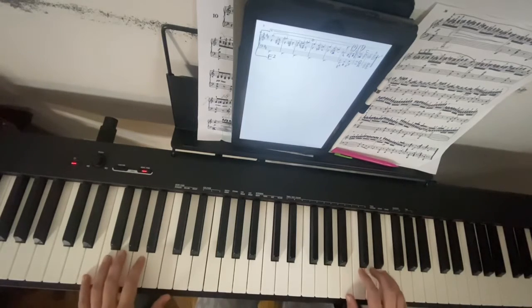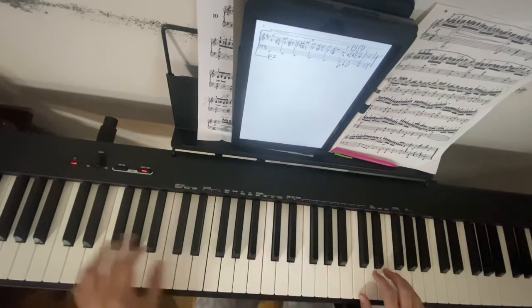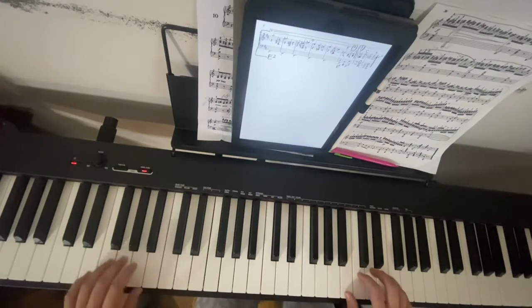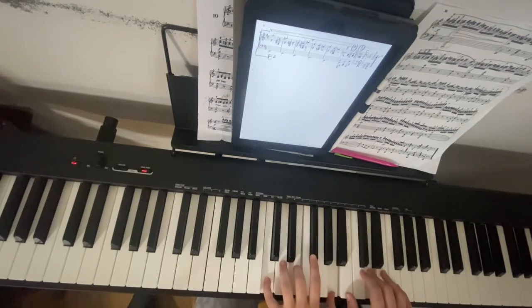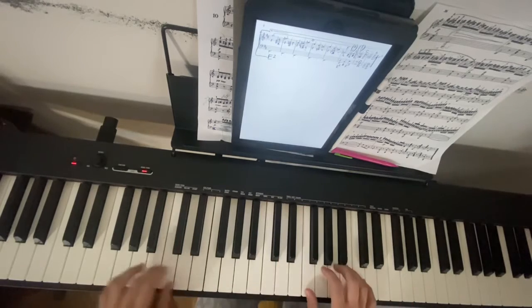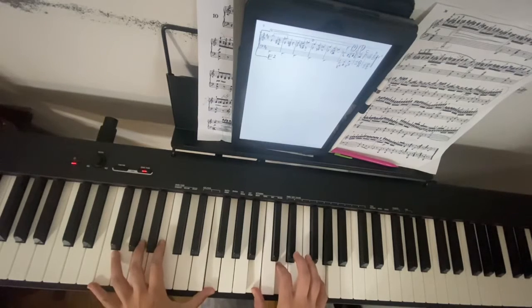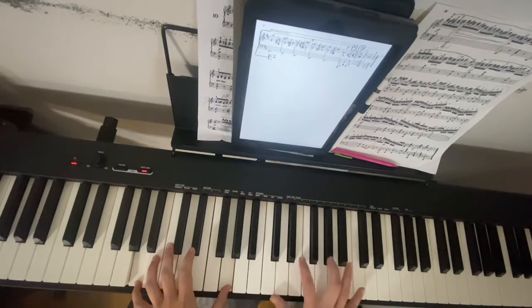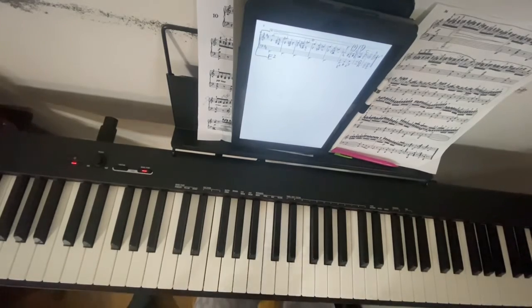So playing it very slowly should sound like this when it comes together. Going very slow: one, two, three, two, three. Okay, hope that helps.